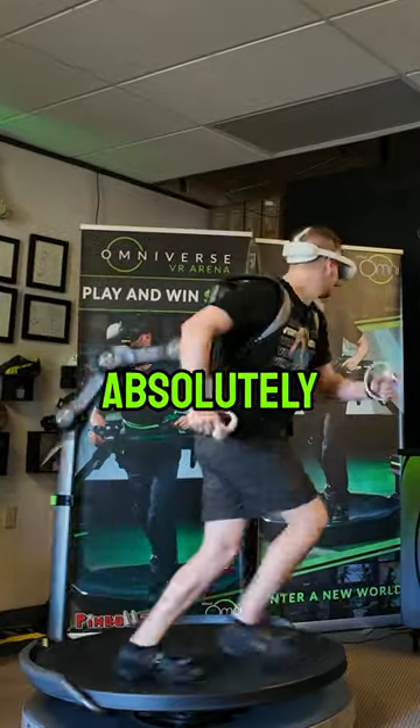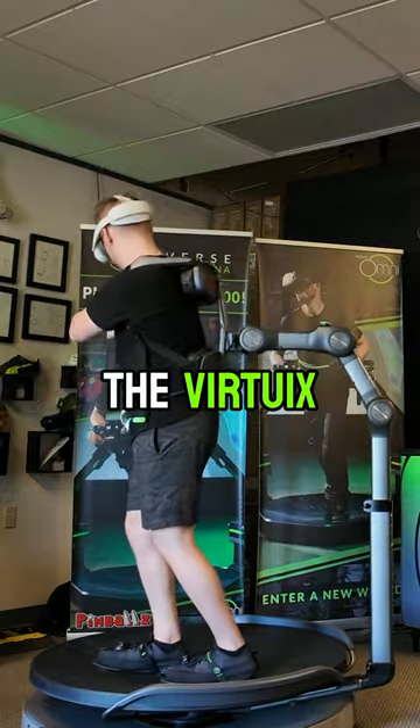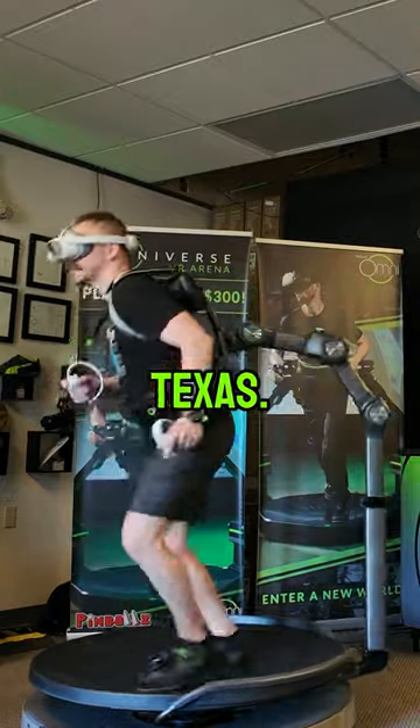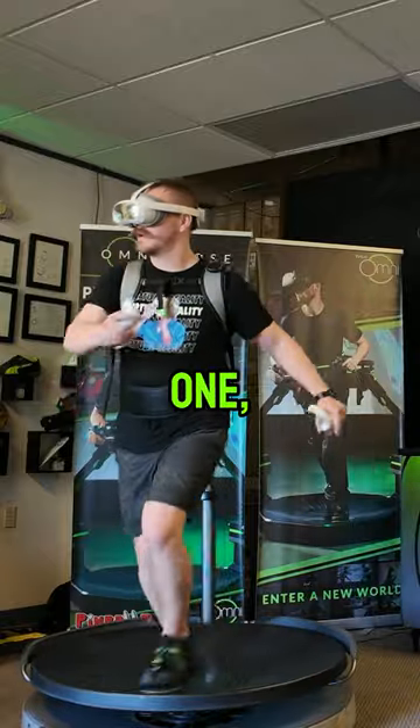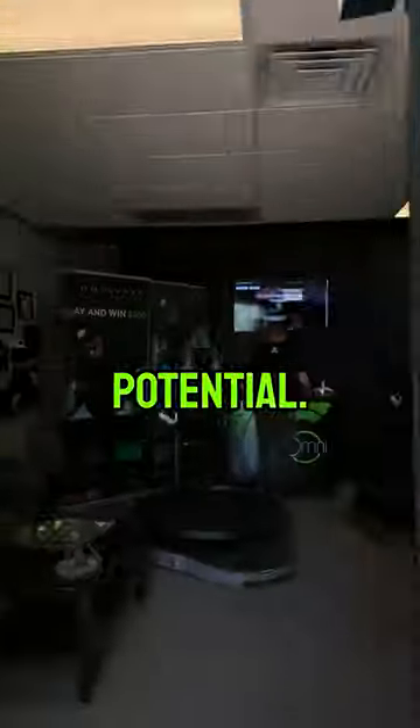This new VR treadmill is absolutely incredible, and I got to spend all day testing one out at the Virtuex headquarters in Austin, Texas. The treadmill is called the Omni One, and it's the first consumer VR treadmill that Virtuex is coming out with, and it has tons of potential.